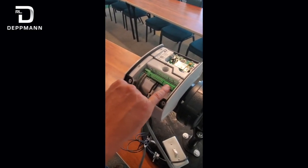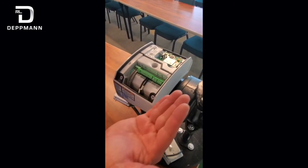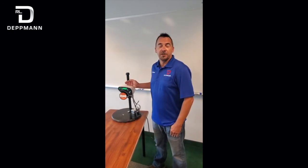Down here we've got our RS-485 communications, and you can talk BACnet or Modbus. Thank you for watching — I hope this was helpful. If you've got any questions, please do not hesitate to reach out to the RL Dettman company.